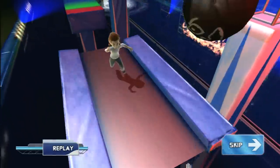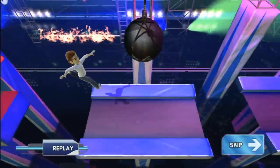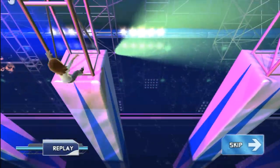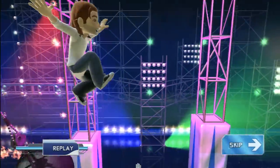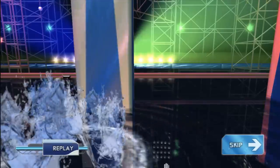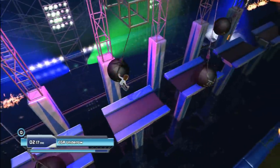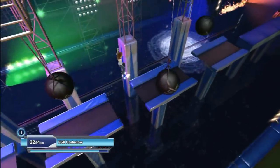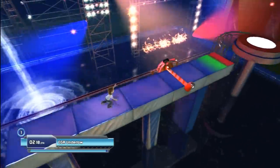The real problem with Wipeout in the Zone isn't its lack of content or anything like that — it's that the game just doesn't work very well. For all the control you have over your character, it doesn't do much good when the responsiveness is so poor. The game is maddeningly inconsistent with picking up your motions, and there's also some serious lag involved. You jump, but evidently your avatar thinks now means in a few seconds, or whenever the hell it feels like it.